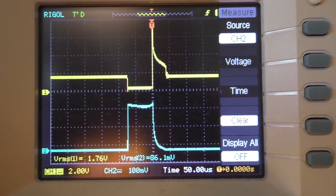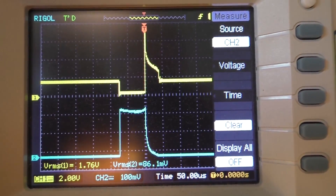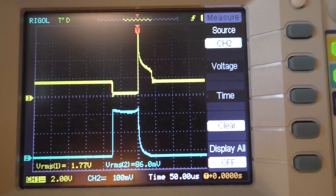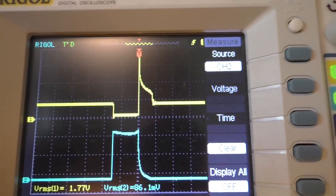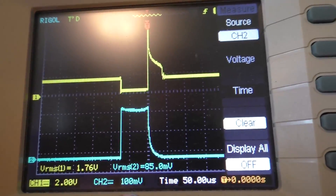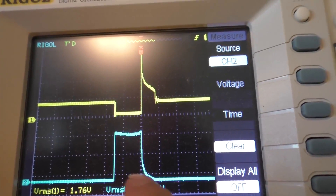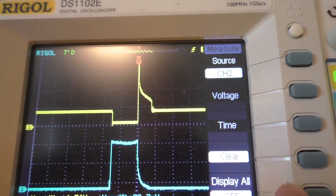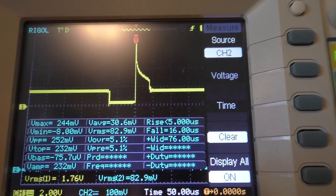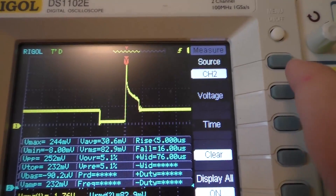So this is what we're getting with the scope. The top line is the voltage of the LED, and then the bottom line is the current — how many milliamps it's taking. We're at 100 millivolts per division with the current, so we're actually drawing about 200 milliamps there, with a spike of about 244 milliamps out of the battery.